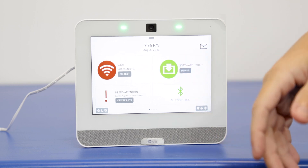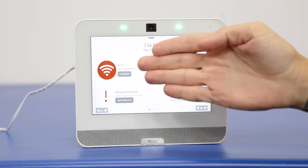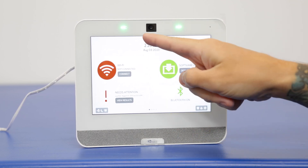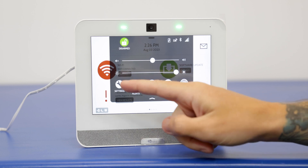I'm also going to show you another way to access that screen, if not just from this first page here. Another way to access the Wi-Fi connection is to click the gray bar at the top and press on settings.